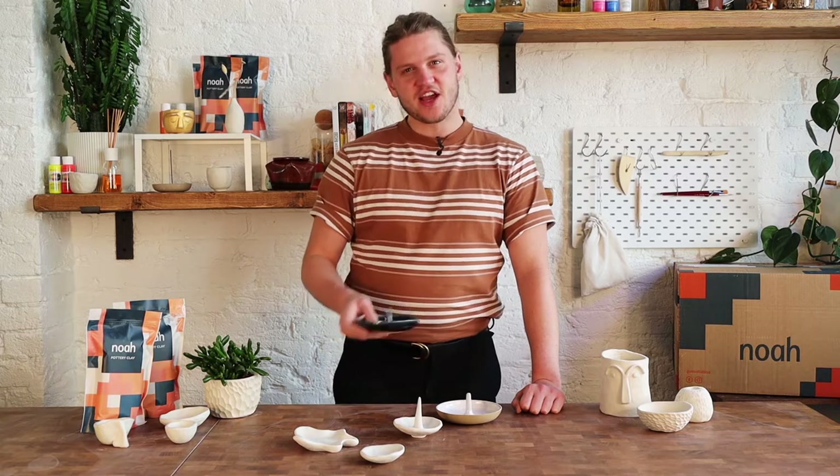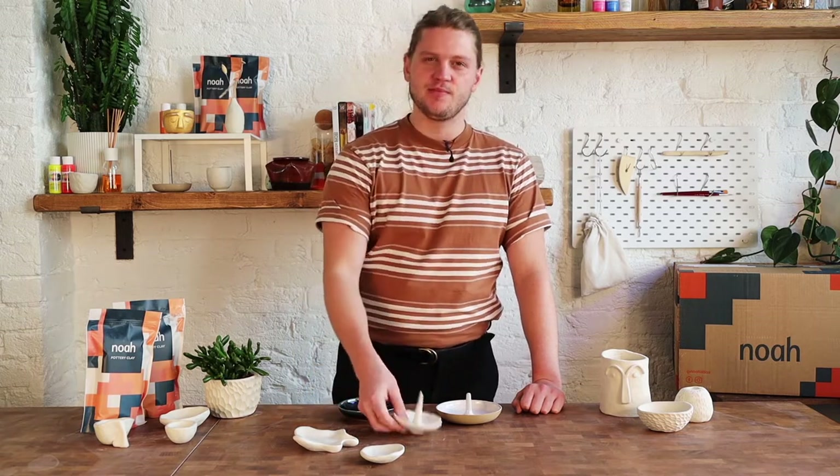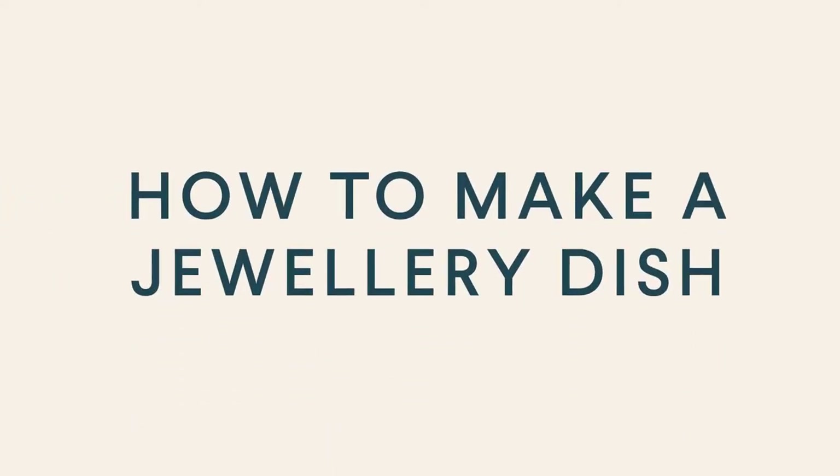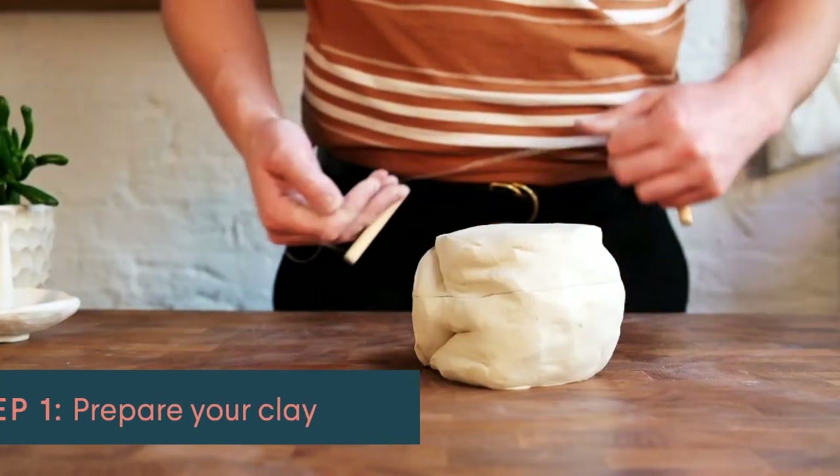Hi, I'm Cameron, a professional potter, and I'm here today to teach you how to make a jewellery holder. This is something I make in my own studio by throwing them on the wheel, but we're going to make a version at home using air-drying clay and a pinching technique.